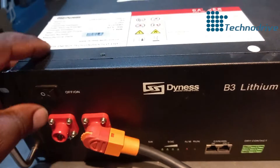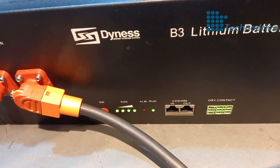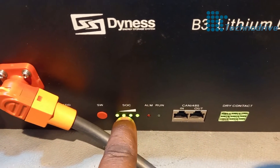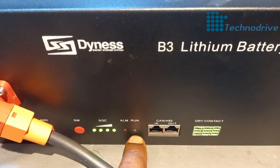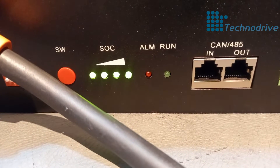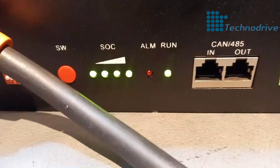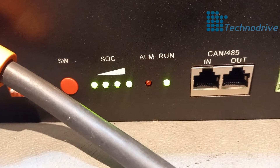Let's switch on the battery. The battery is on — you can see the lights are steady. The SOC, which is the state of charge, is on a full bar, so the battery is almost full. This light is now flashing to show you that the battery is on idle — it's not charging or discharging. As soon as I turn on the inverter, you will see this light stop flashing.